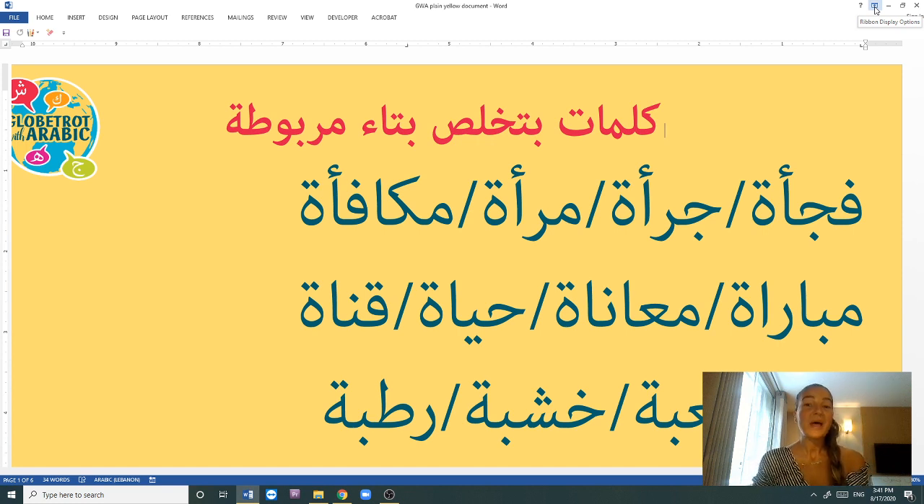We will talk about how to pronounce feminine words finishing with a tā' marbūṭa. You know that words finishing with a tā' marbūṭa are 100% of the time feminine — never masculine. But in Lebanese Arabic, sometimes we pronounce the vowel before the tā' marbūṭa as an A sound, and sometimes as an E sound. Even if the tā' marbūṭa itself is silent, the letter right before it always sounds like an A or an E.